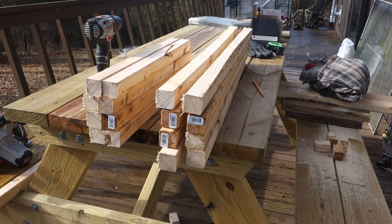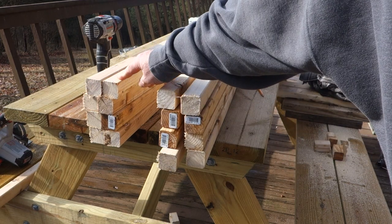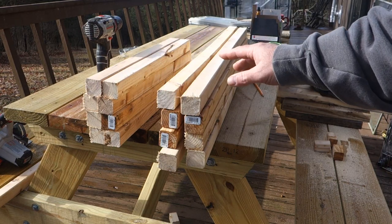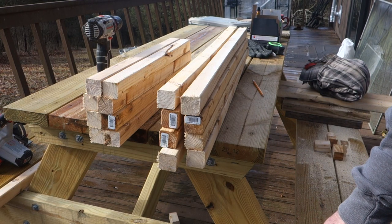Next you're going to cut eight 36-inch long 2x2s and eight 21-inch long 2x2s. These are going to be the bases for the frames that attach to the base, which creates your end pieces and also your dividers in the cage.